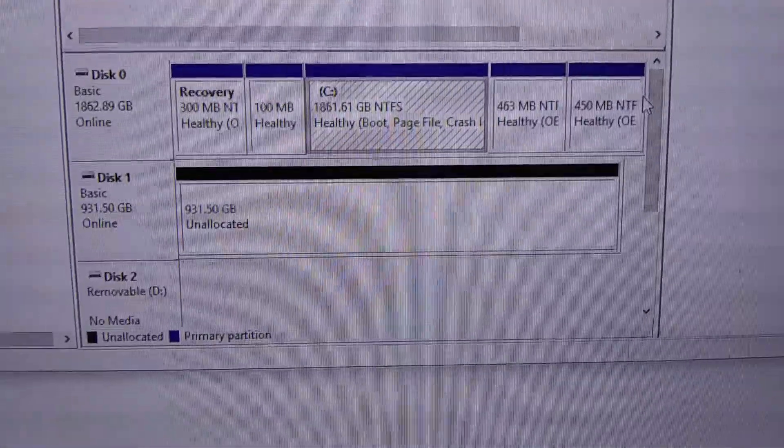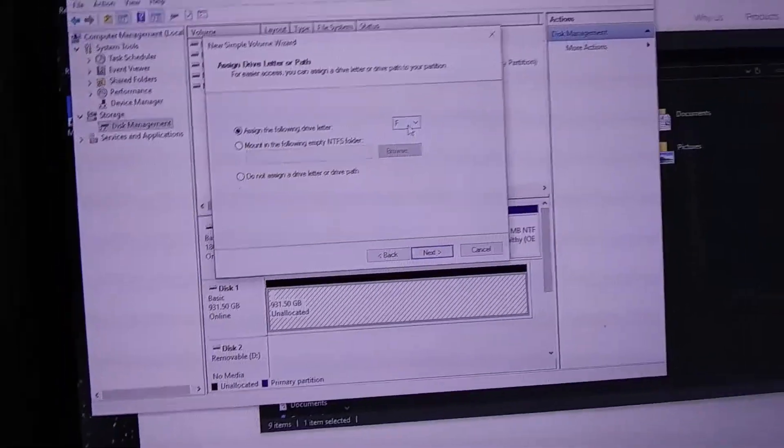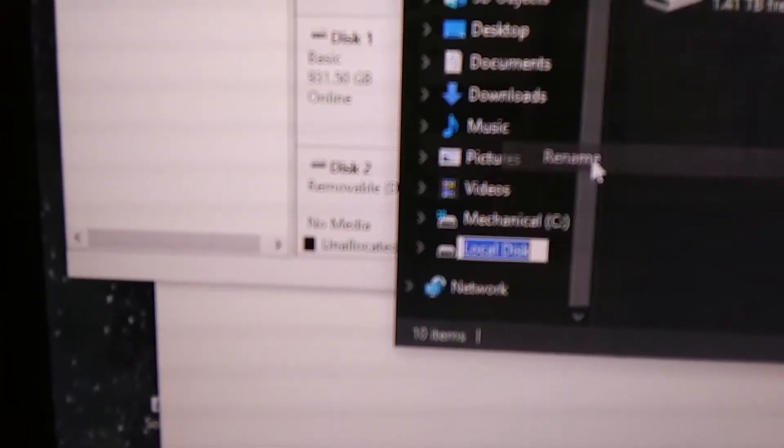We need to create a new volume. Let's assign the drive letter P for permanent. A prompt just popped up saying 'You need to format the disk in drive P before you can use it.' Fine, let's do it. There it is — local disk P. I've also renamed the drives: 'mechanical' and 'solid state.'